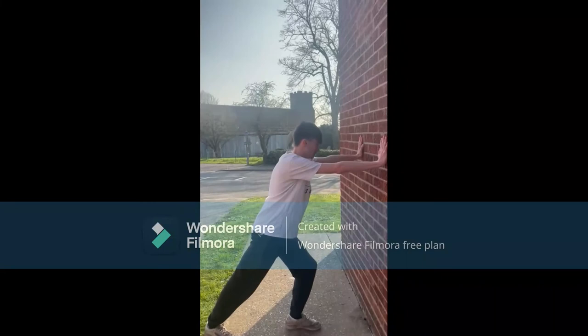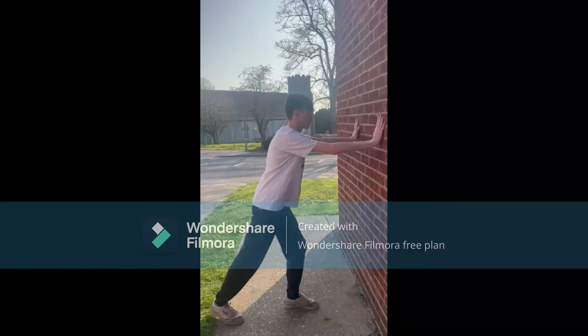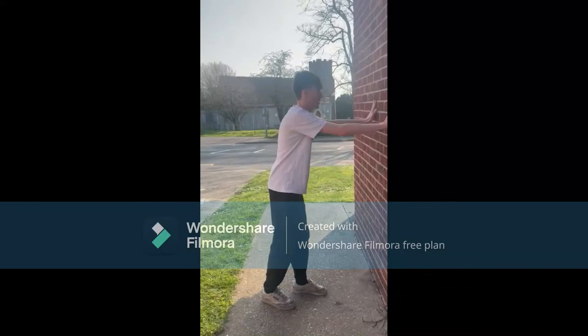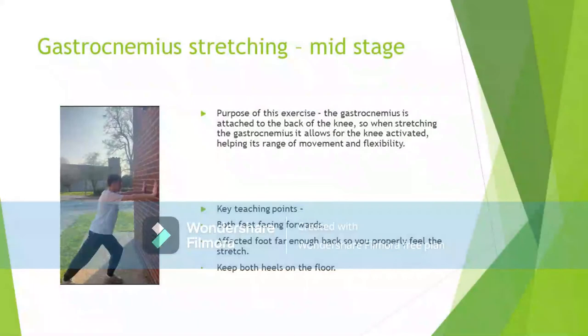To complete this exercise, stand with your feet hip-width apart, facing a wall. Place the right leg behind the other in a narrow stride. With both feet facing forward and keeping your heels on the floor, bend your left knee and keep the back leg straight. While driving the back knee forward, sink your body down in order to stretch the muscle. Hold this for 5 seconds, take a 10-second break and repeat.